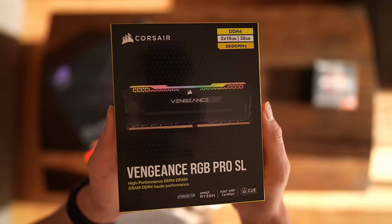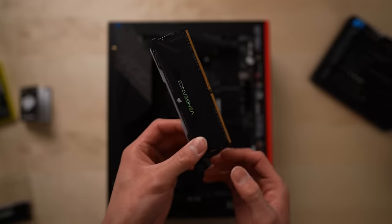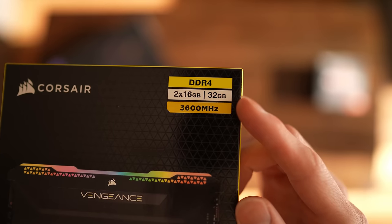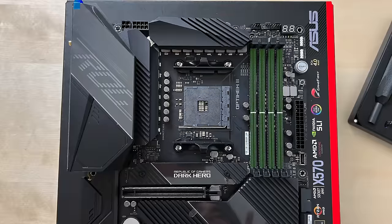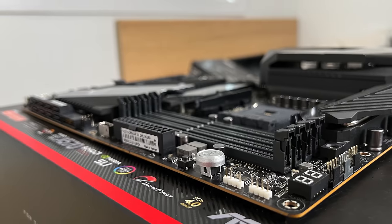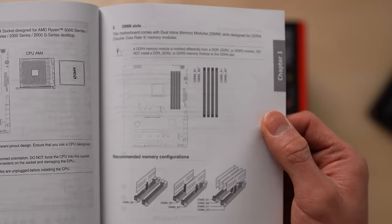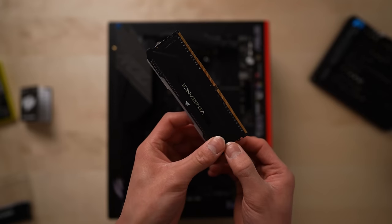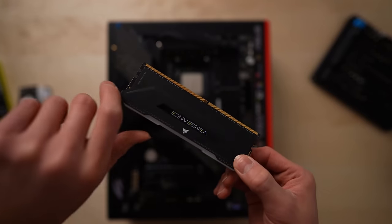Next up is the RAM. This is the popular Corsair Vengeance RGB Pro Slimline Edition, and yes, the rest of the part names are going to be just as long. I think 32GB should be plenty for a pleb like myself, but I can always get more later on. The RAM goes in these slots here, and since I only have two sticks, they're going in slots two and four, so my PC can take advantage of dual channel RAM. I'm not even going to act like I know what I'm talking about — I'm just following instructions.